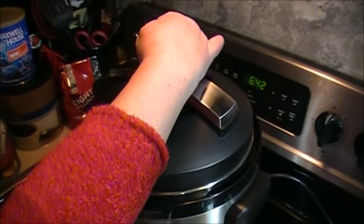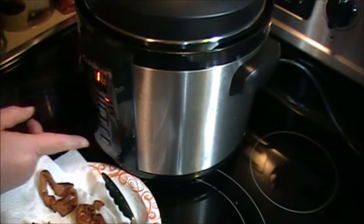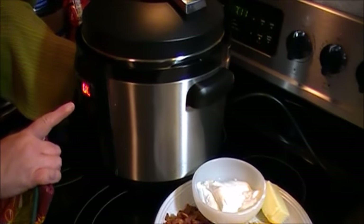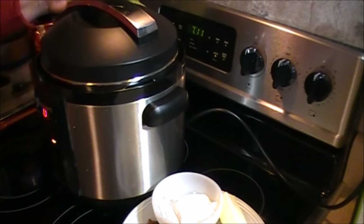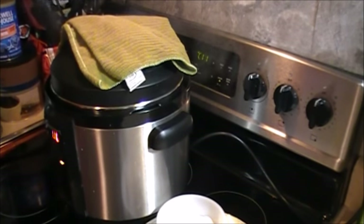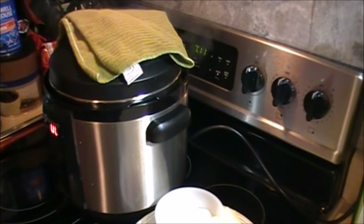Make sure it's in pressure mode and press start. Now the pressure cooker has finished the pressure part of this. We're going to let the steam out with the valve. When that finishes releasing the pressure, we'll open it and drain the potatoes.